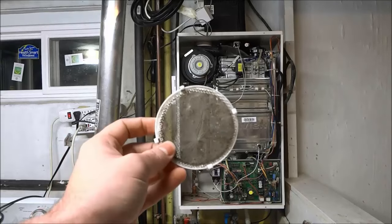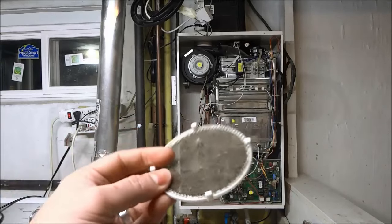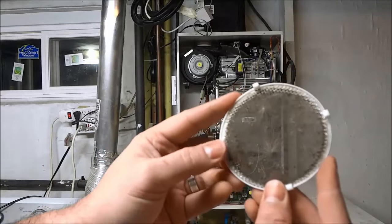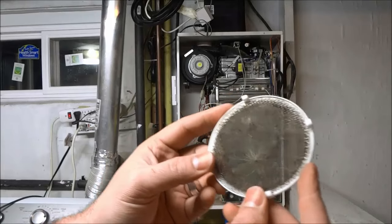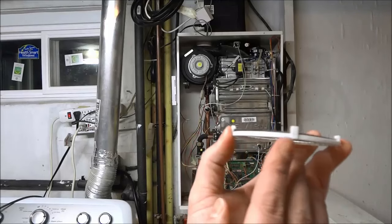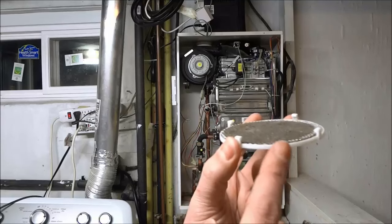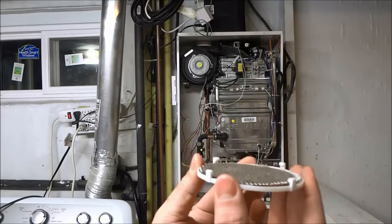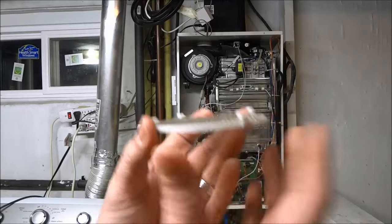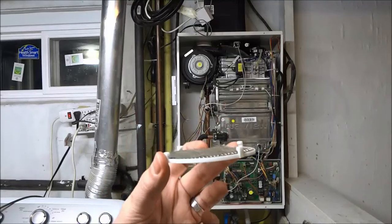I have just finished removing the air filter from the tankless water heater. As you can see, it is quite dirty — not filthy, but definitely pretty dirty. Just to show you how it was held into place: there are four clips right here — four little clips — and they literally just clip onto the intake hose right at the top of the tankless water heater.